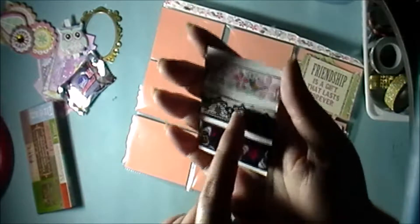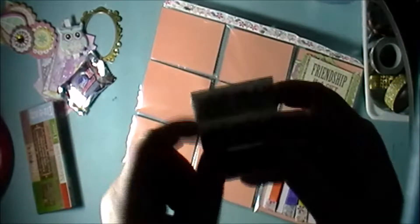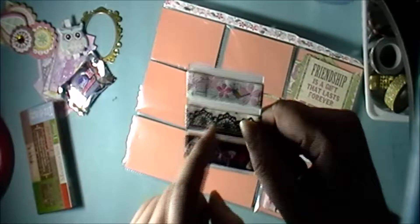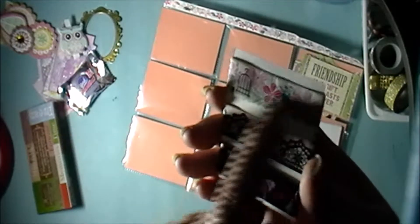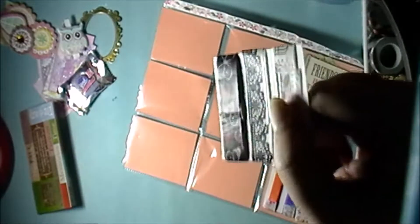I'll put everything back where it was after this video. There's some washi tape — I had a washi tape something like this one but I used it all up, so I'm glad I got some here because I really loved it. Then there are some bird cages and birds, and then some butterflies on the bottom.